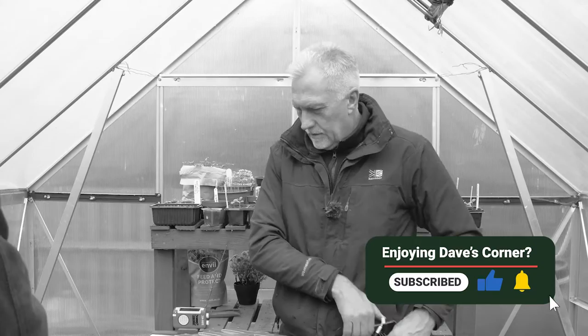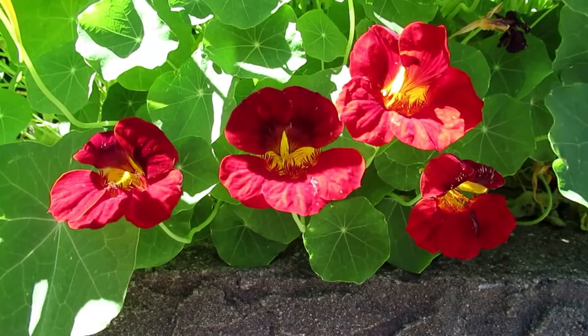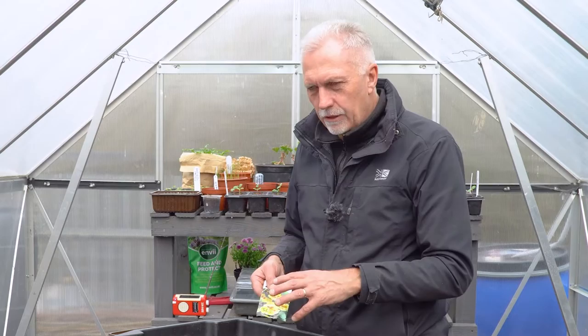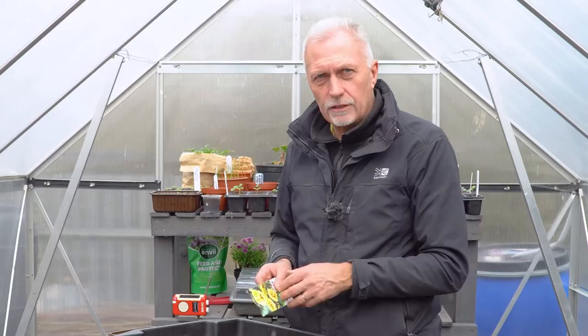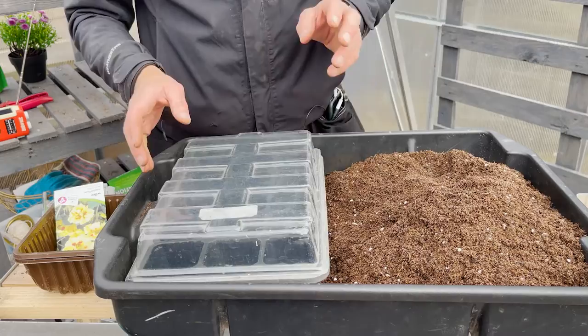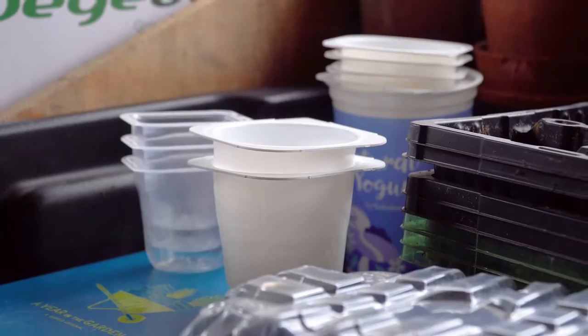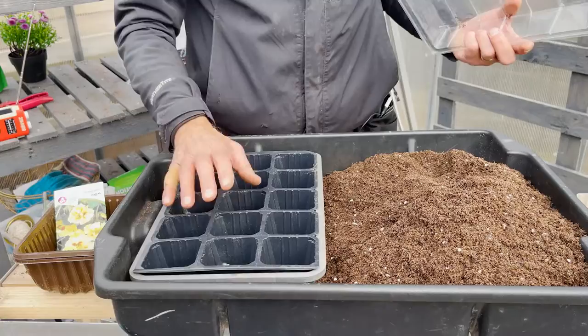The other beneficial plant we're going to set is nasturtium - this variety is called Peach Melba. I'm going to treat these slightly differently because they're quite a big seed and they don't particularly respond well to being disturbed once they're growing. I'm going to set these in modules so we don't have to disturb them - we'll just pot out the module straight into another pot ready for going outside.